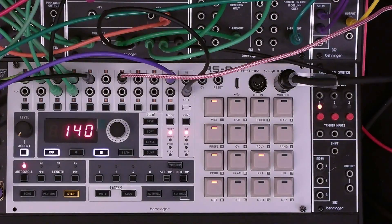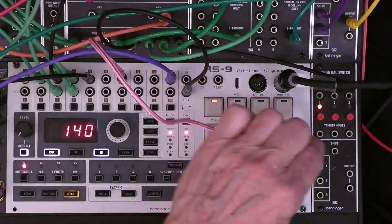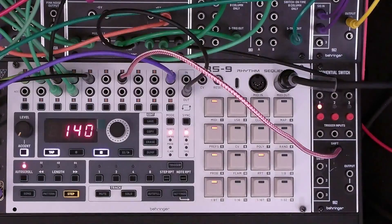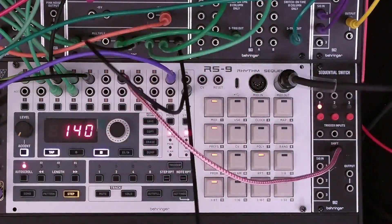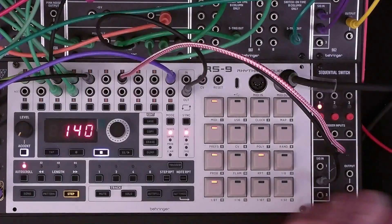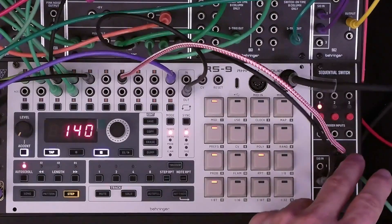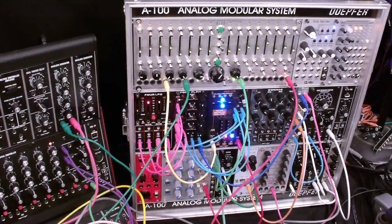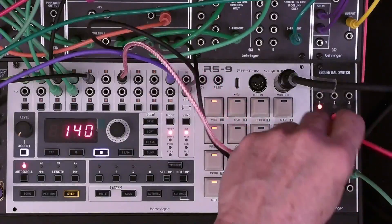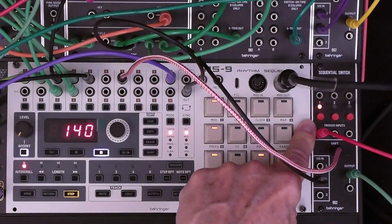Now let's implement the last example — playing a one-shot sequence. We're going to continue to use track 7 and take the output to shift the 962 sequential switch. For the input we're going to use our system clock and put it into input 2. Then we're going to take the output and route it into the other cabinet as the clock for this sequencer. Finally, we're going to take an output from the sequencer and connect it to the trigger input on the 962.